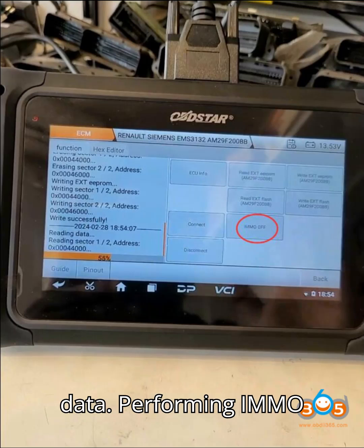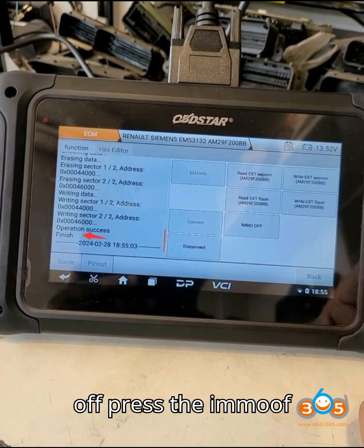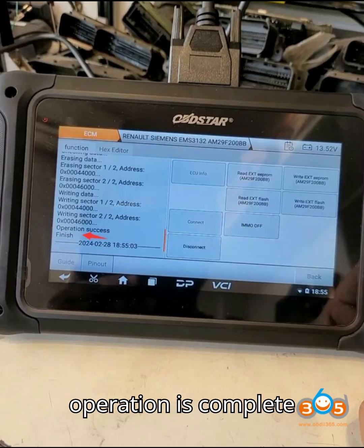Step 5 – Performing IMMO off. Press the IMMO OFF option and confirm the operation is complete.